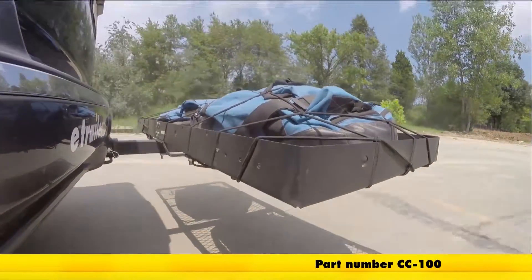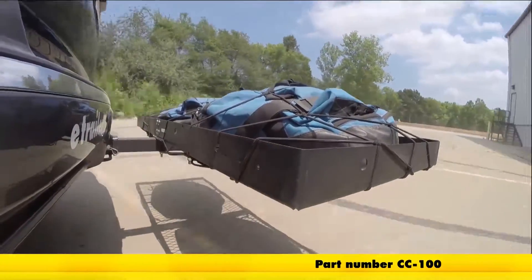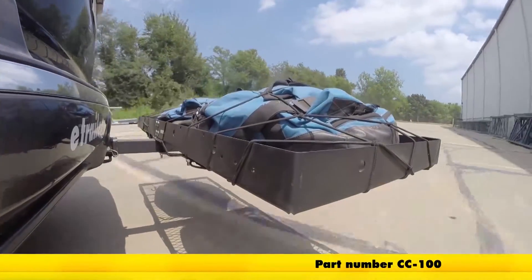Here it is in our test course. We'll start by going through the slalom. This is going to show us the side-to-side action, which simulates turning corners or evasive maneuvers.